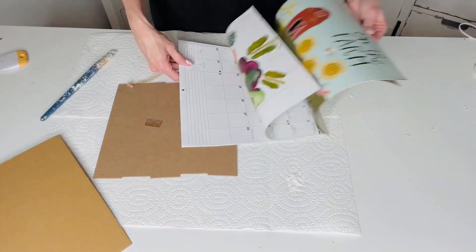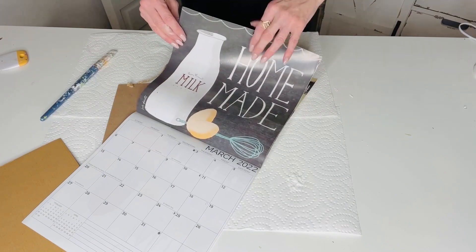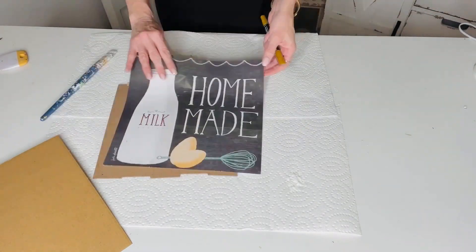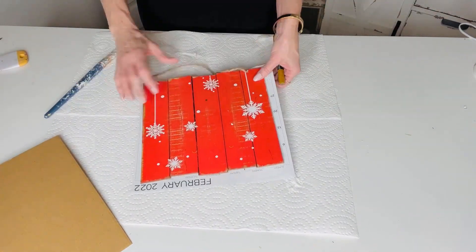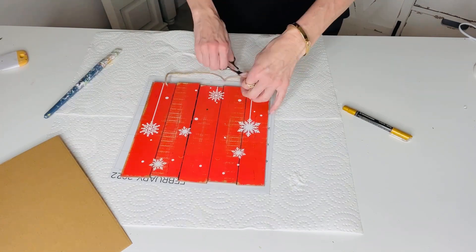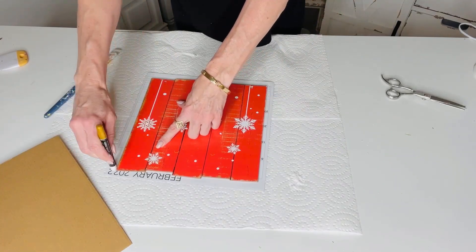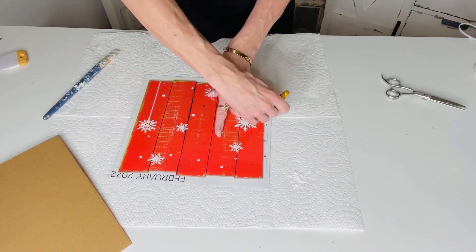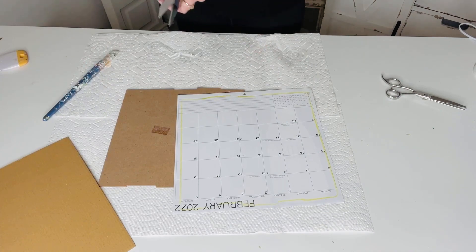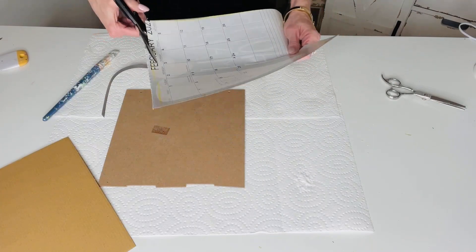For this next Dollar Tree DIY I want to show you how to make a super adorable little calendar Dollar Tree sign. I love grabbing Dollar Tree calendars because for a buck and some change you have so many fun ways to make a cute sign. I love to frame them or mod podge them onto old Dollar Tree signs. I took an old Christmas sign I wasn't going to use, traced out the size, and mod podged a calendar page to the front — though I did use way too much Mod Podge!